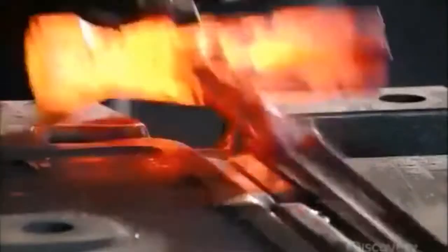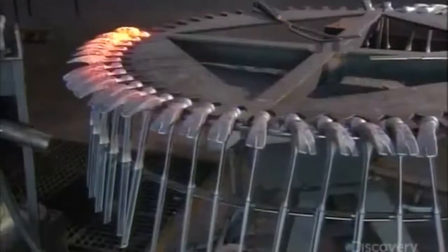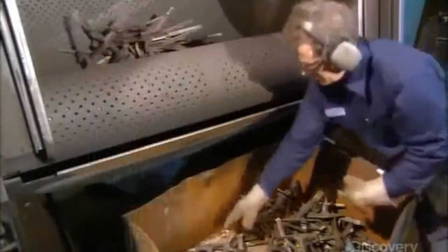A worker sandwiches the newly trimmed piece in a press that fine-tunes the shape. The hammers then cool down on a revolving rack.